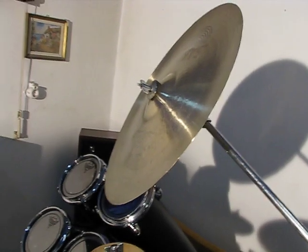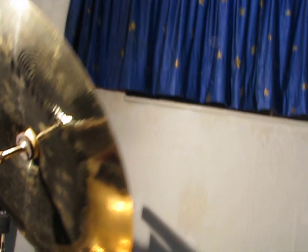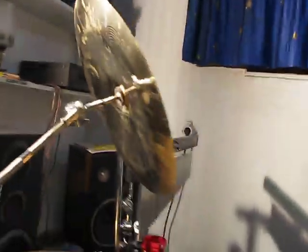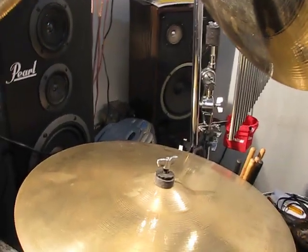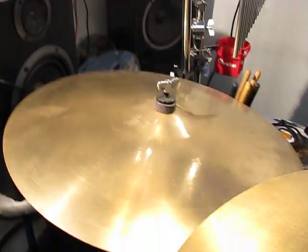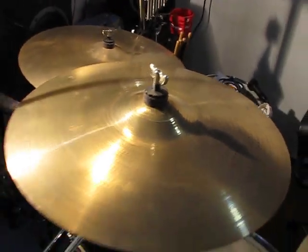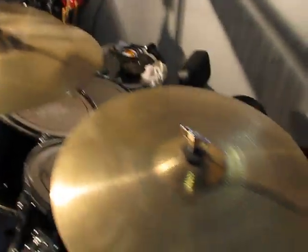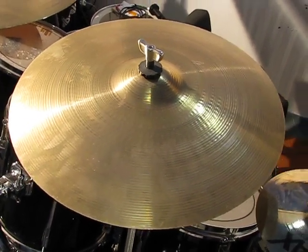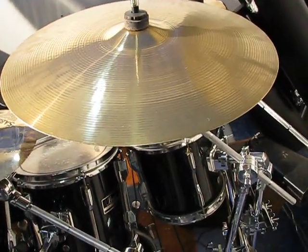And that's why I got this one, which is also Sabian — 16 inch. Got my ride, again Sabian. All my cymbals are Sabian except for one: a 20 inch ride and an 18 inch crash. This one is my Zildjian — it's a 16 inch, which is one of my favorite cymbals. Very nice cymbal.